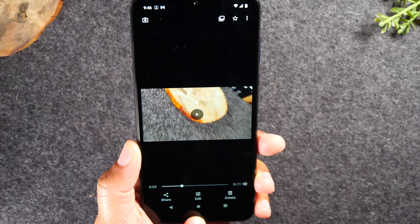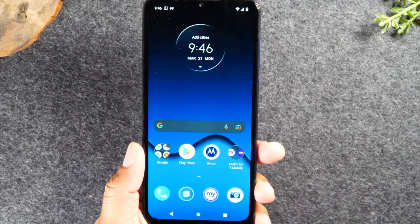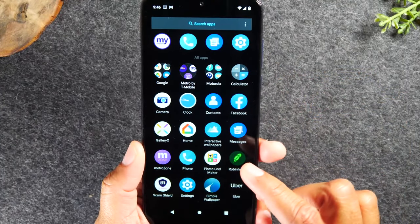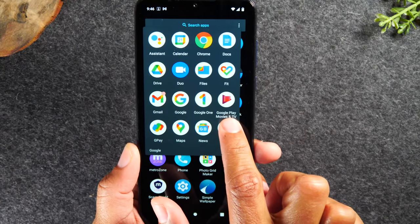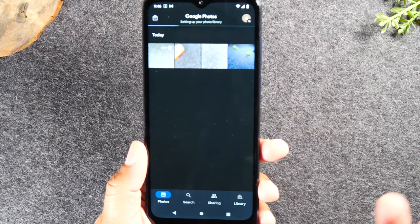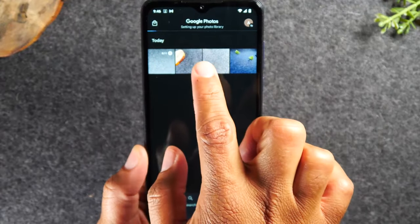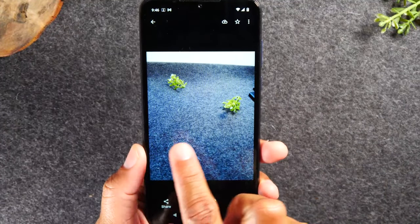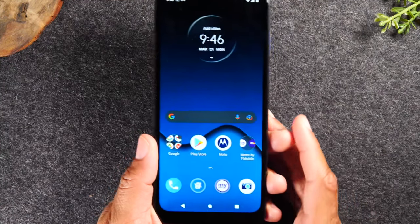To go back and see all pictures and videos you've taken, hit the home button, swipe up, open the Google folder, and tap Photos in the bottom right corner. Here you can see all your pictures and videos. Tap on any of them and swipe through to see them bigger. When done, hit the home button to go back to the home screen.